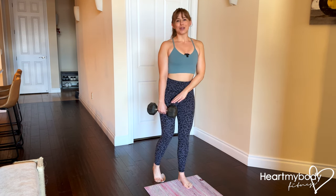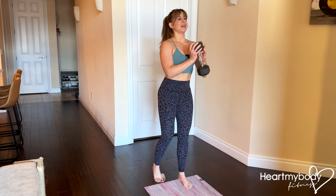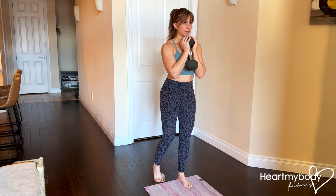Perfect this with body weight first, but when you are ready and have done that, you can add a dumbbell or a kettlebell held in front of your chest like a goblet.